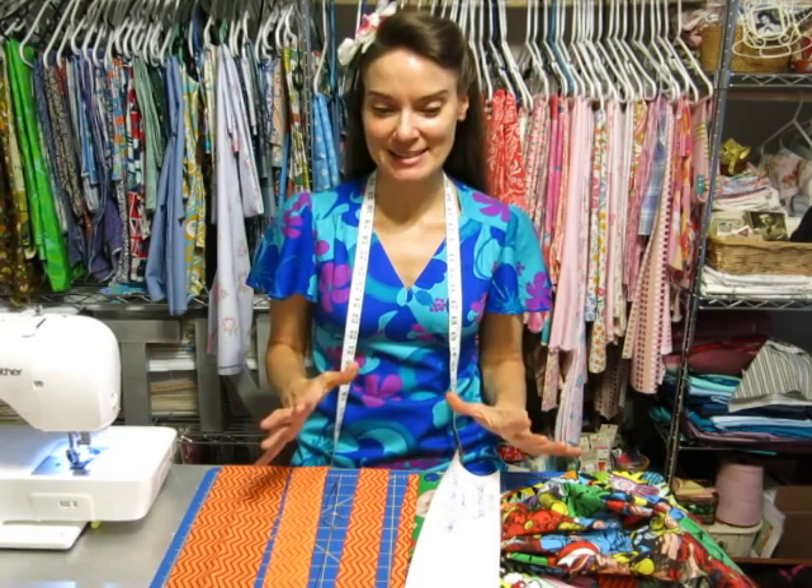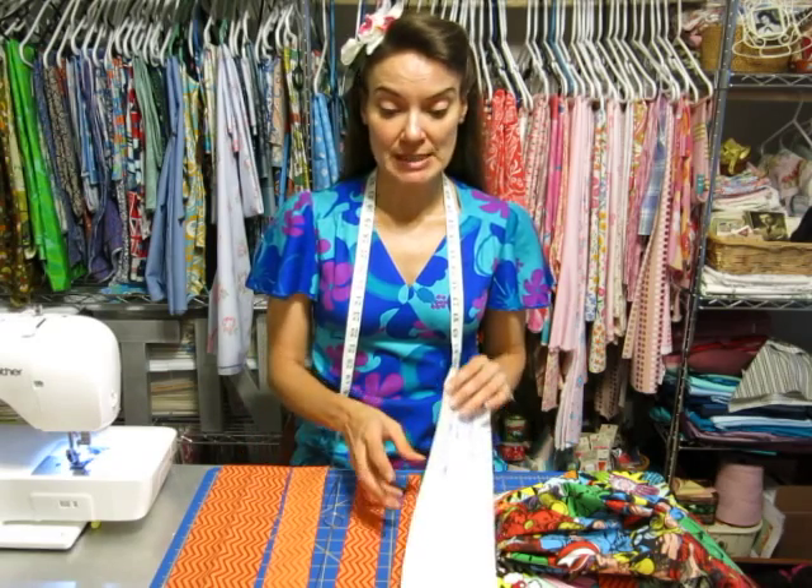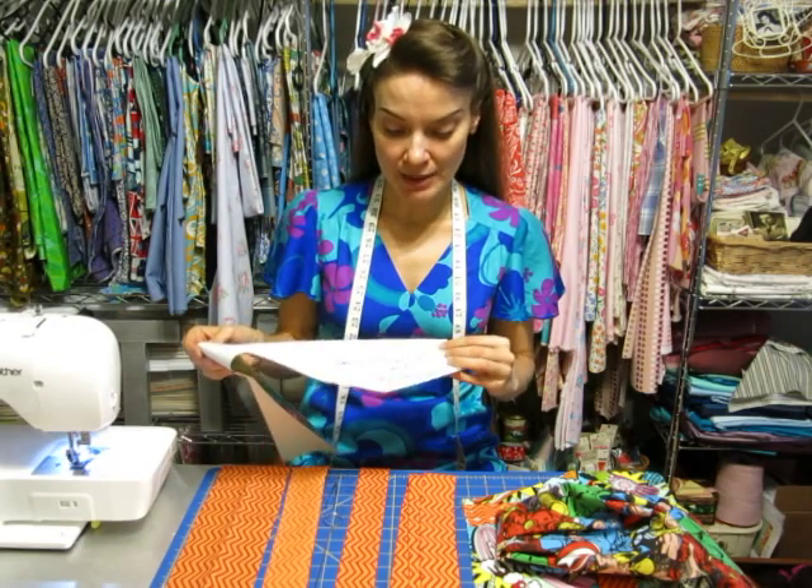Let's talk about these straps and necktie. The first thing I did was I made another paper pattern — a pattern that was four inches by 25. And because I want my necktie and my ties to match, I went ahead and just cut three of that size: one for the neck, two for the ties.